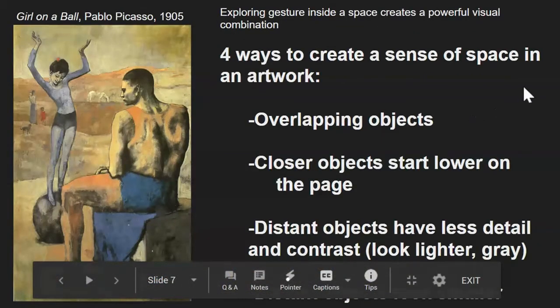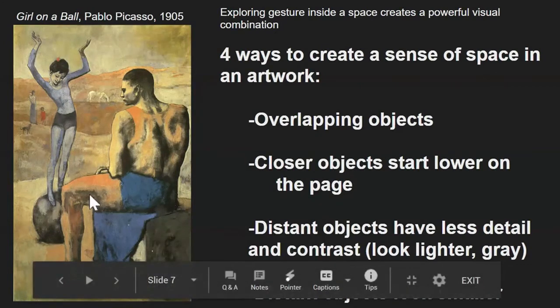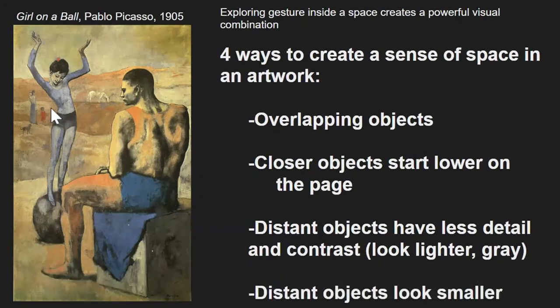Here in this painting by Pablo Picasso, we see four examples of how artists create a sense of space in their artwork. Overlapping objects — the man in the foreground's knee is overlapping this girl's foot, showing that he is closer to us. Closer objects start lower on the page, so the block the man is sitting on starts lower than the sphere this girl is standing on. Distant objects, like the horse, or this mother and child, or this little dog, all have less detail to them.